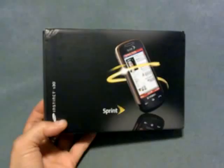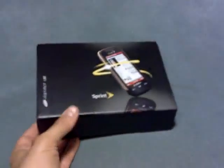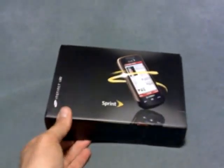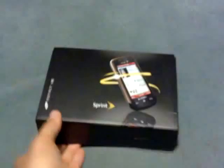Sprint sent me this Samsung Instinct S30 phone. They couldn't get me a pre-review unit in time for the launch, so I think this is their way of saying sorry — but it's awesome because I get something to play with.